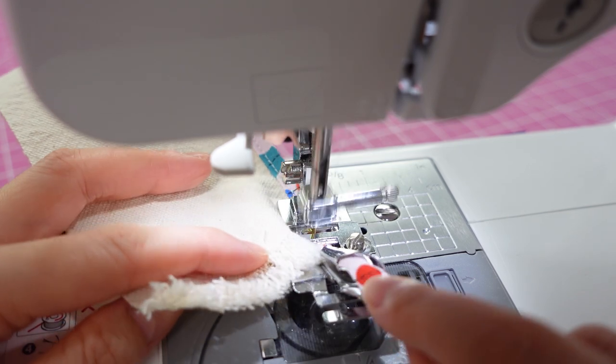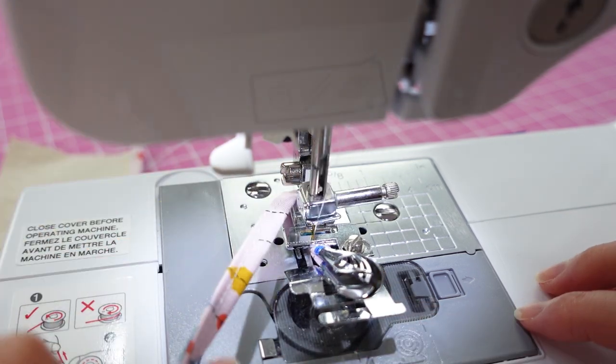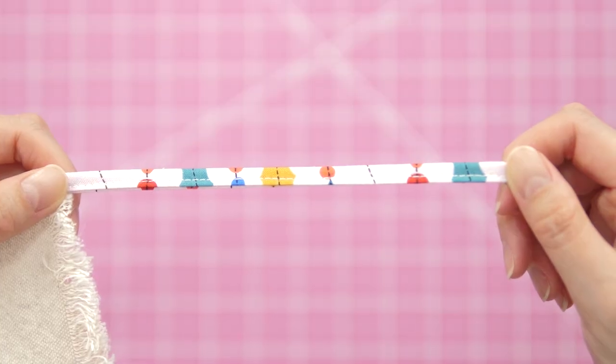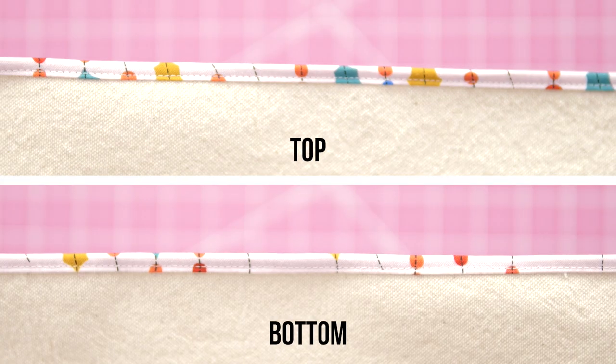My fabric was shorter than the strip, so I just let it run out to the end. You could totally create straps or loops for projects. I was surprised this worked as well as it did. Here's a look at the final results.